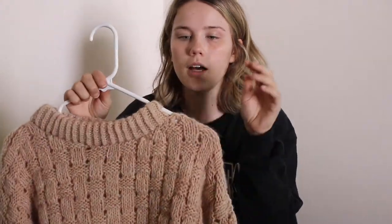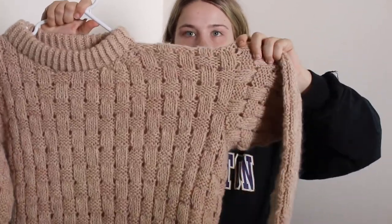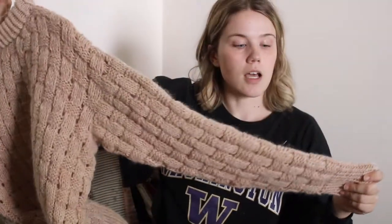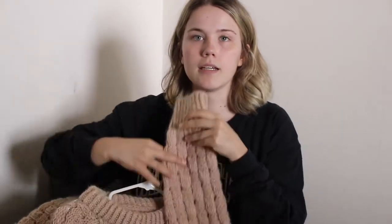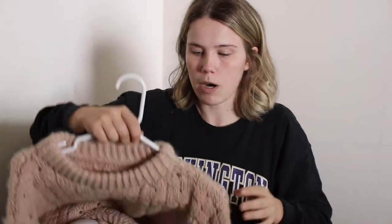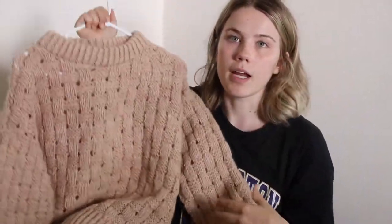It's knitted bottom up, and then you three-needle bind off the shoulders and pick up stitches for the sleeves. It's a drop shoulder so you don't do any sleeve decreases — it's just kind of a big square. I blocked it and it turned out the sleeves are a little bit long on me, so I'll probably need to pull it back a bit to make it fit properly, but that's okay. I'm really happy with it.